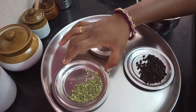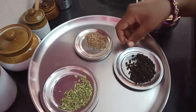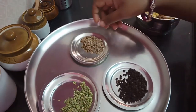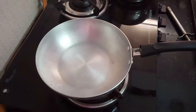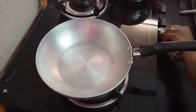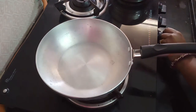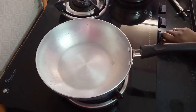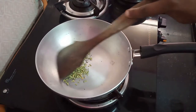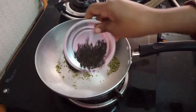1 spoon and 1 spoon. Let's mix it up. Add medium flame. Put it in the pan. Put 1 spoon and 1 spoon.